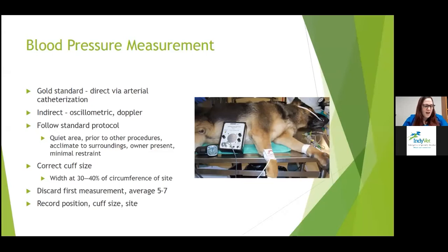Keep a note in your records of the animal's position and attitude — are they stressed or calm? Record the cuff size and the site that was used so that when you're taking it again, you're making sure to use that same cuff size and site. If it's a loud area, especially with Doppler, you can use headphones to hear the sounds better.